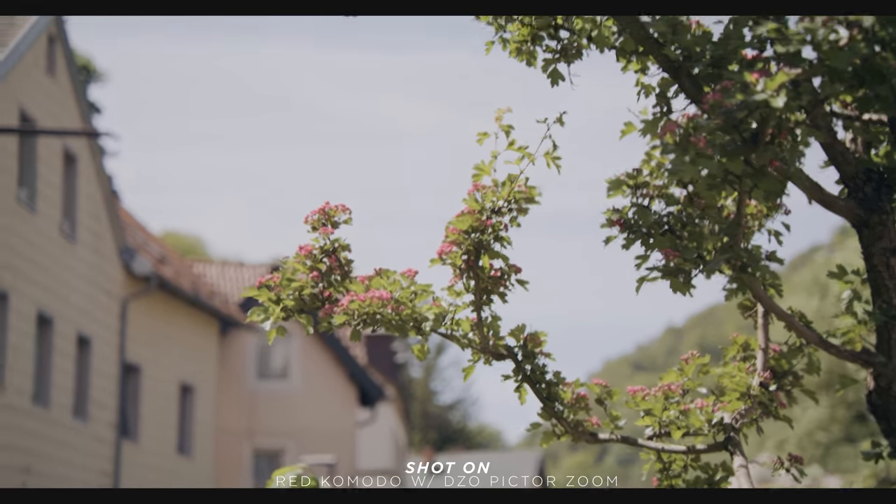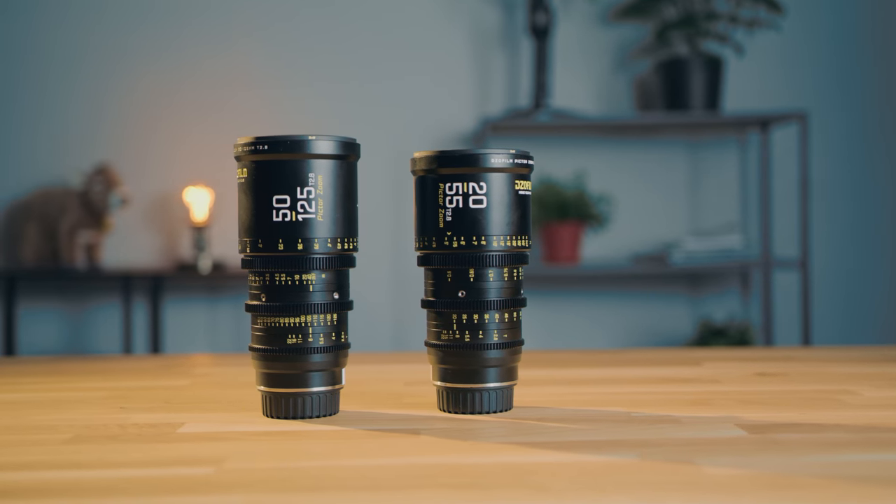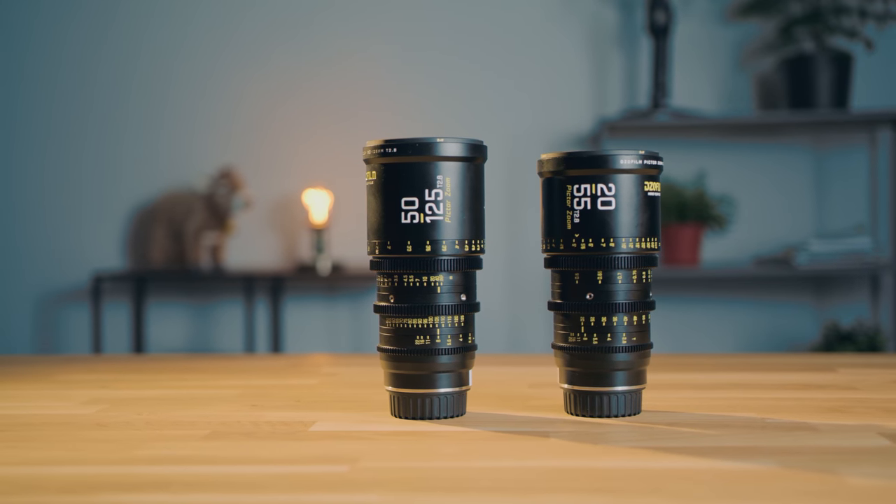Let's sum it up. For $5K, this bundle is somewhat affordable for what you get — it's a real cine set. But for me personally, I wouldn't pick them, mainly because of the weight. Almost 2kg for one lens is really heavy, and I personally like to shoot a lot of my stuff handheld, so it's really not practical for me. When I shot these tests handheld, holding the side grip of my Komodo with one hand and supporting the lens with the other, it felt like carrying a big gun. The images they produce are great, look a little bit warm, but nothing to worry about.